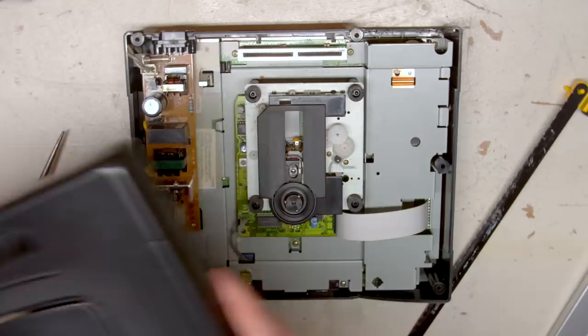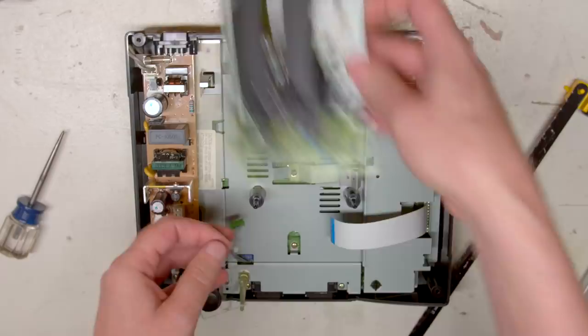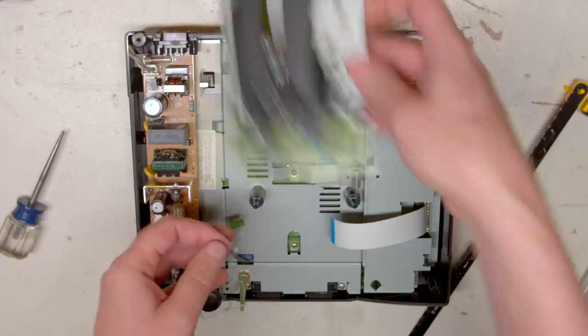So what does all this get you? Well, let's find out. We'll first be installing the Mode, which stands for Multi or Multiple Optical Disk Emulator, into a Sega Saturn. This is a spare Saturn I picked up just for this, because once you remove the optical drive, the games you physically own become useless until you put it back. I want to keep playing the discs I own, so I had to get an additional console, which happened to have a dead drive.